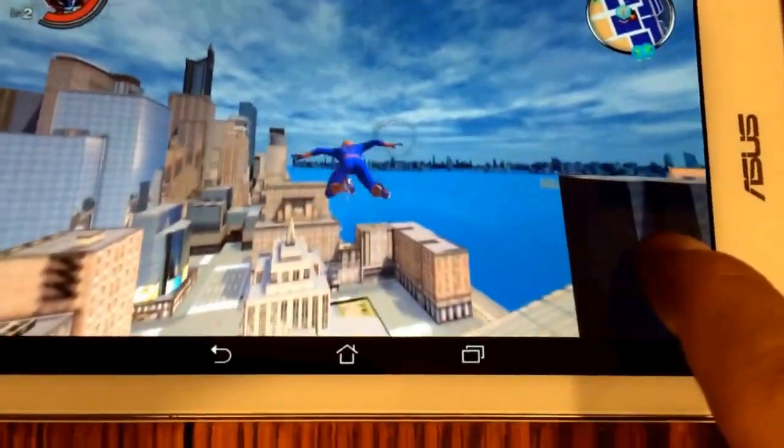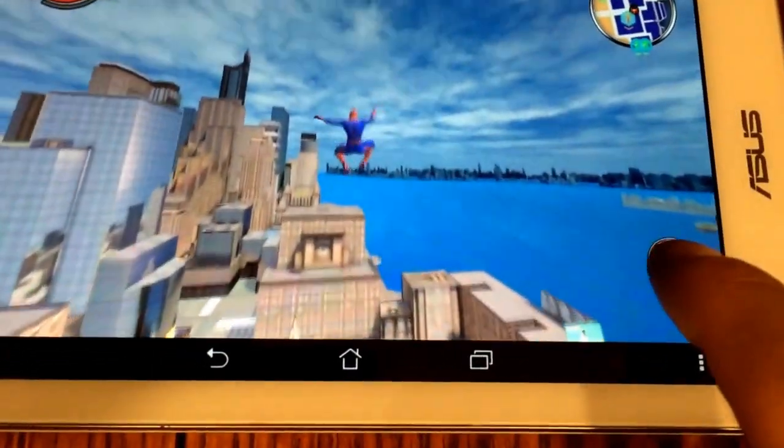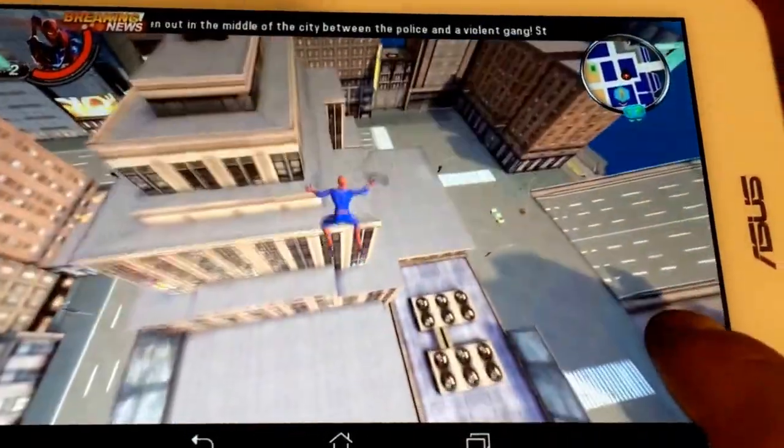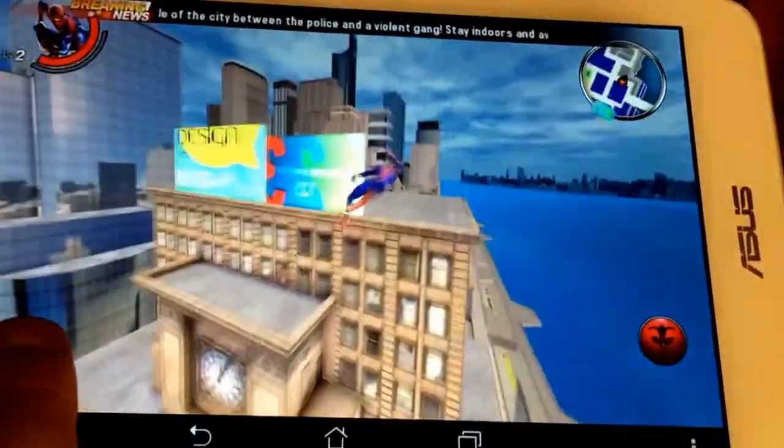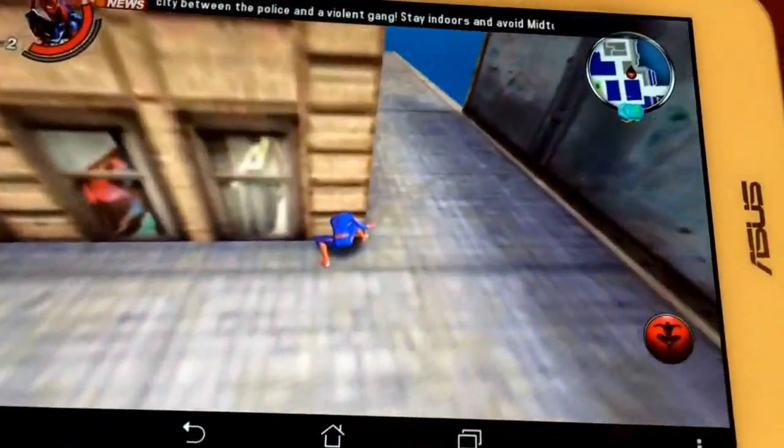The Memo Pad, the $149 tablet from Asus. Right now I'm playing with Spider-Man, and as you can see it's really, really smooth.